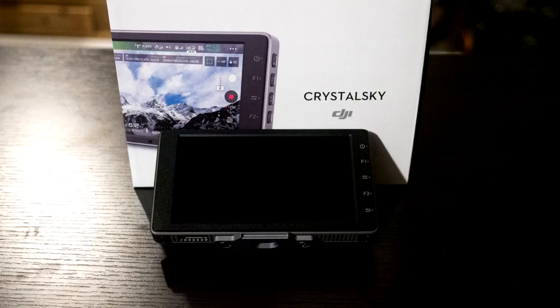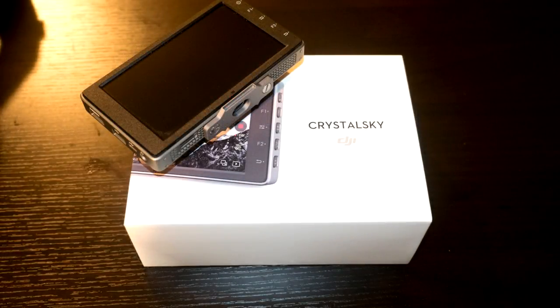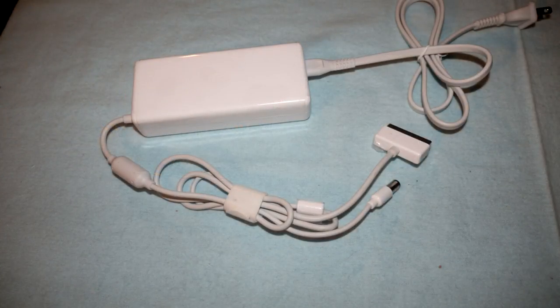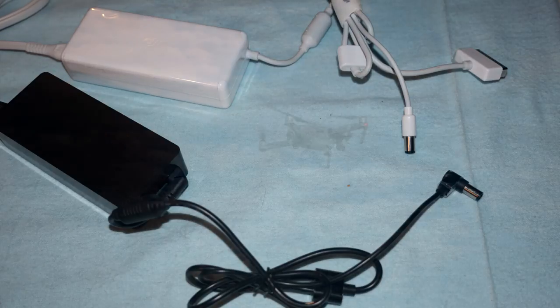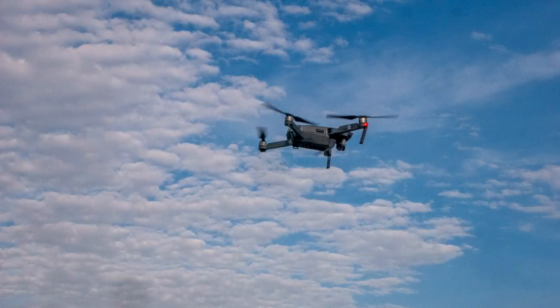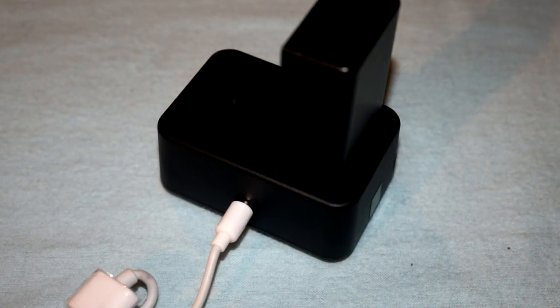Still, it's a lot to pay for a device that doesn't give you all the functionality of a cell phone or tablet. Worse, the monitor doesn't include a wall cable for its battery charger. You must use a charger from the Phantom 3, Phantom 4, or Inspire drone. People who fly the Mavic or Spark will have to purchase this separately. DJI really should have included a power cord for the charger.